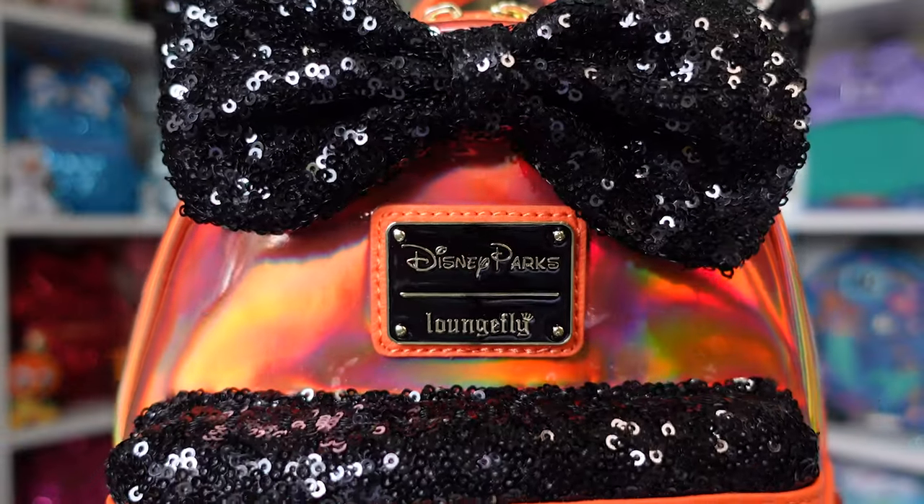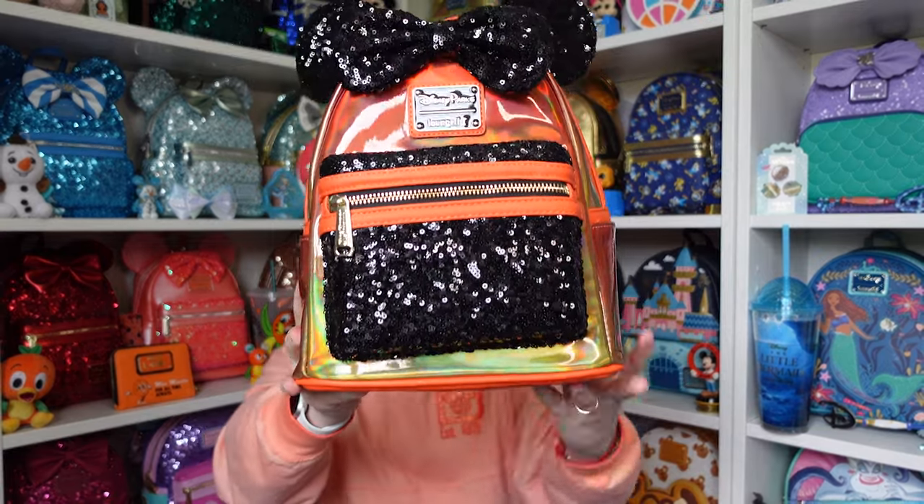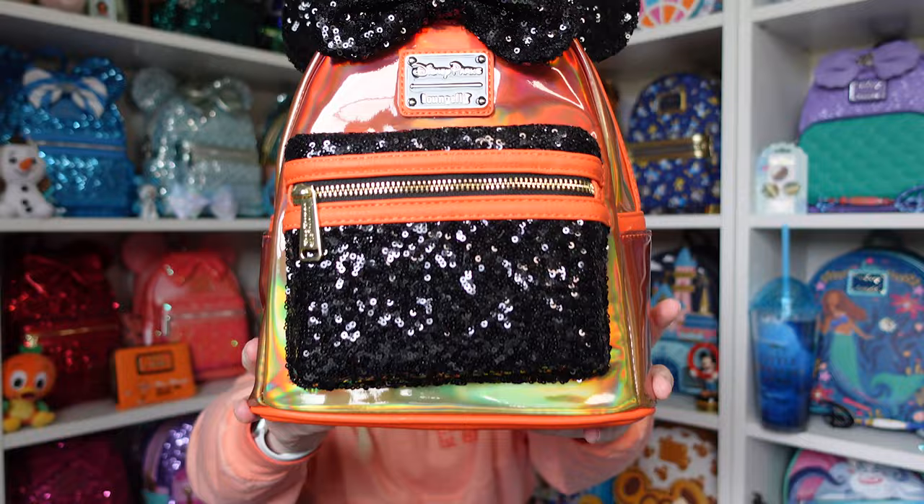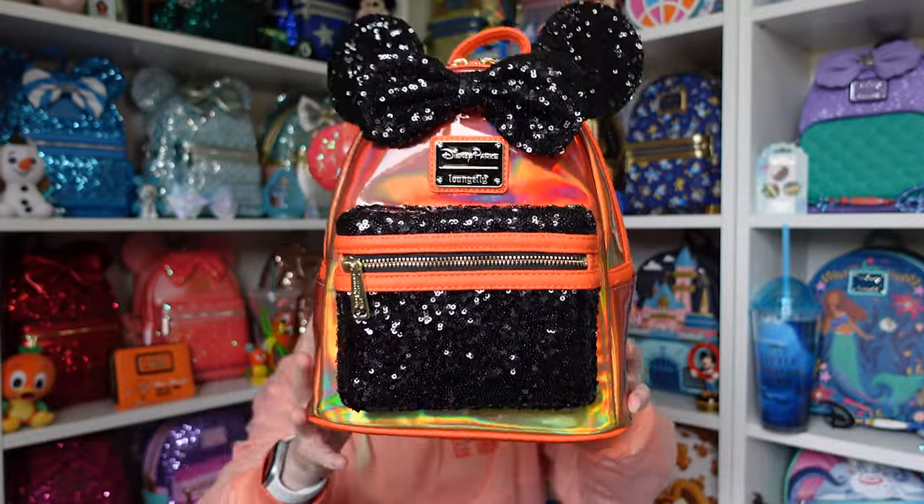It says Disney Parks and Loungefly, so she must be coming to the parks at some point. I actually really love this one. I do have a slight wonk in the pocket — you can see it's higher on one side — but the front pocket is covered in those black sequins as well.